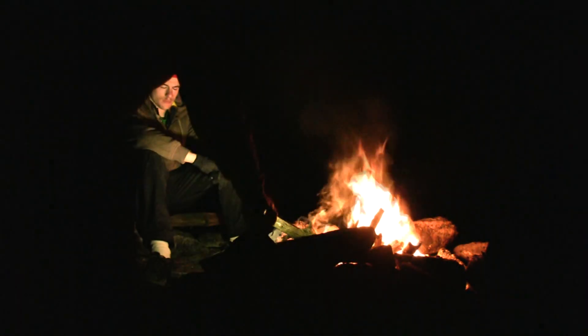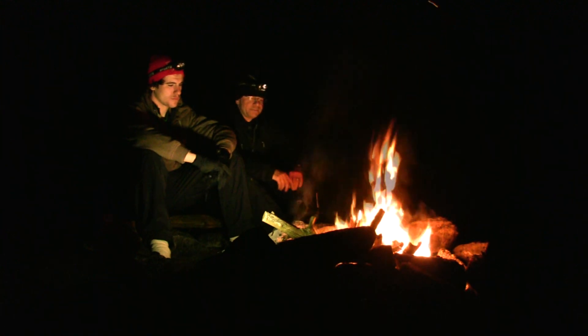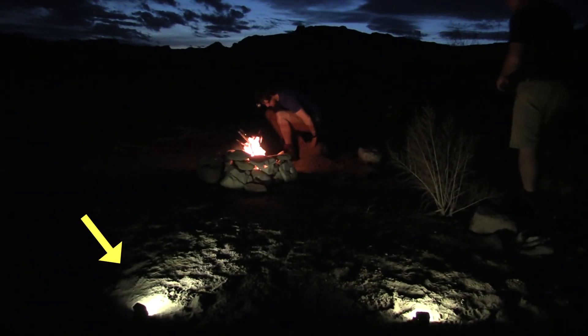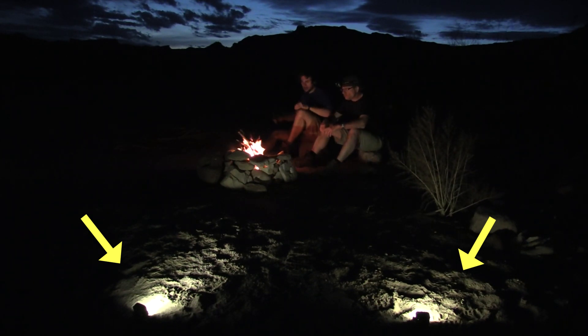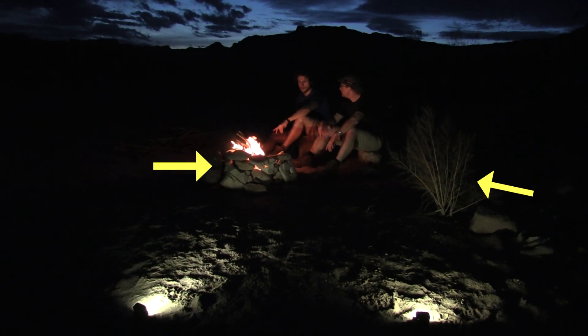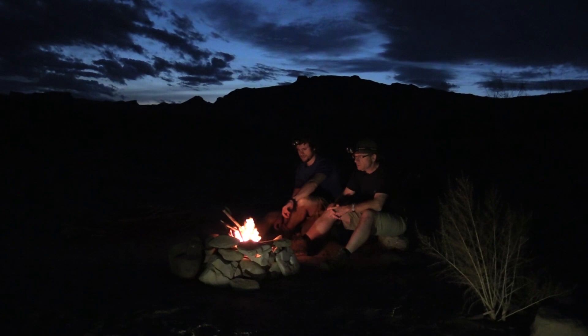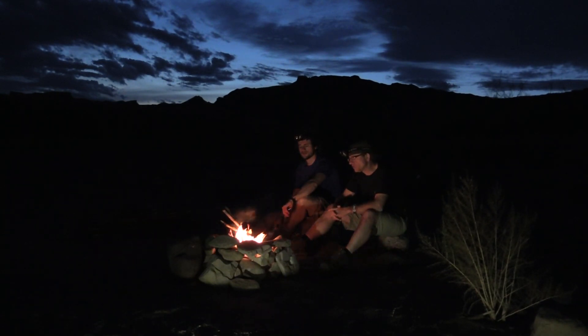Even around a bright campfire, one or two video lights can make a subtle difference. In this scene, we're just illuminated by the fire, but then I add a single video light and hide it behind a rock pile — now both campers can be clearly seen even if the flames die down a bit. Here's another scene where we're sitting around a smaller campfire and you can barely see us. I've added two video lights, both sitting low on the ground and pointing up towards us. Now you can see more detail — the edge of the fire pit is lit, you can see a small bush, and you can see both campers. In my final production, I would frame this scene a little tighter to eliminate the light sources and make it look more natural.